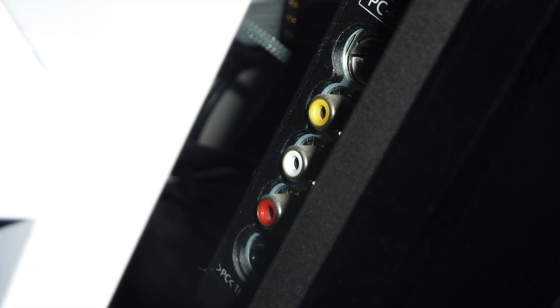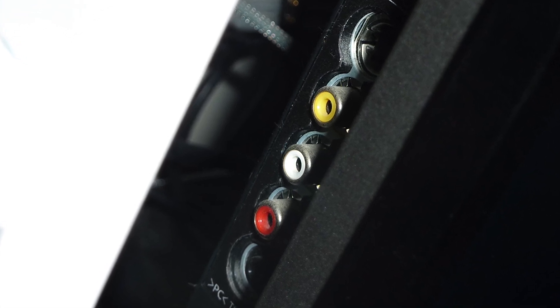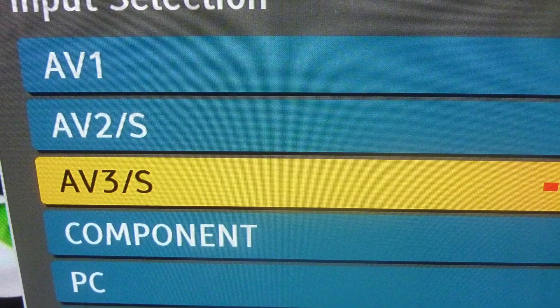Mine's on the side, which is there. So you just plug that in. You don't need to put the audio cables in if you don't want to. And make sure that your TV is set up to the right AV setting so that you can receive that through your Xbox.